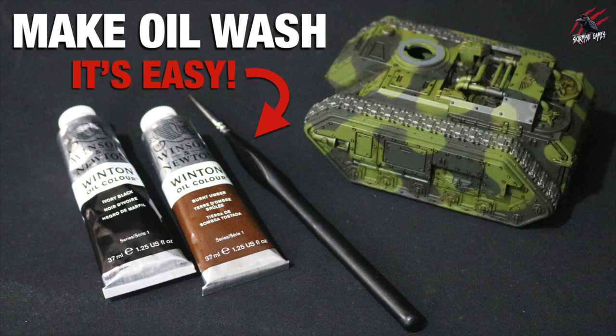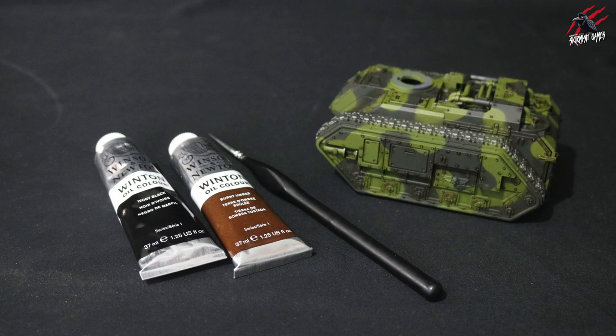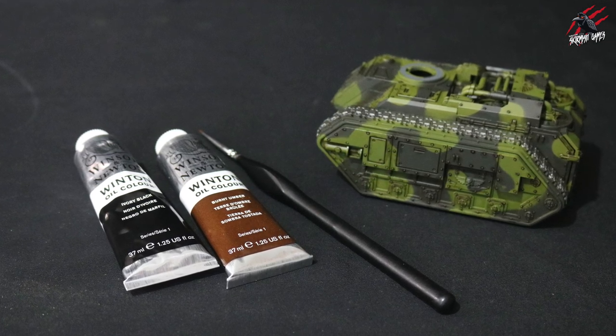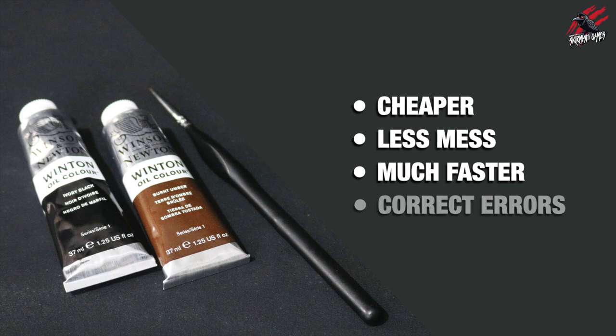Hey, welcome to Tabletop Skirmish Games. I'm Lee and in this video I'll show you how you can make an oil wash for your miniatures. I'm in the middle of painting 20 tanks for my Astra Militarum army and I wanted something quicker than Agrax Earthshade to shade in all the recesses and bring out all the details like the little rivets all over this tank.